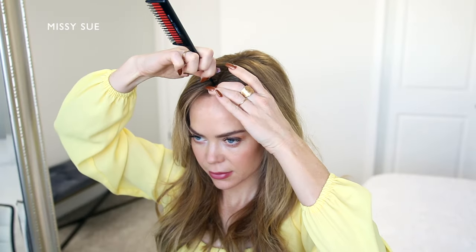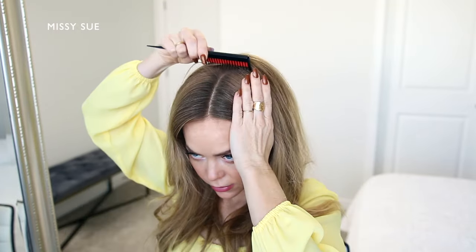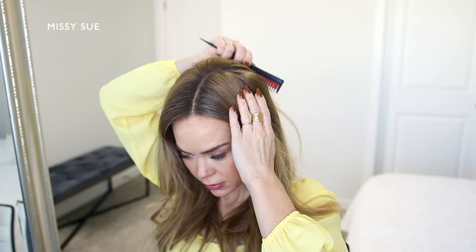I'm going to be creating two Dutch style fishtail braids. So I'm placing my part near the center so the hair is about equal on both sides.